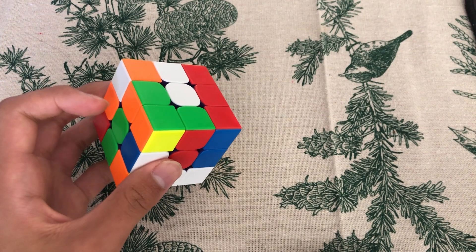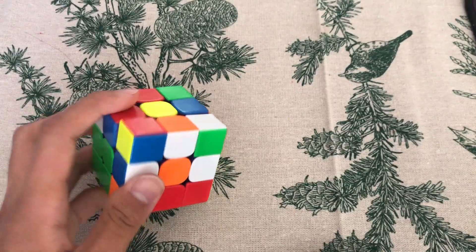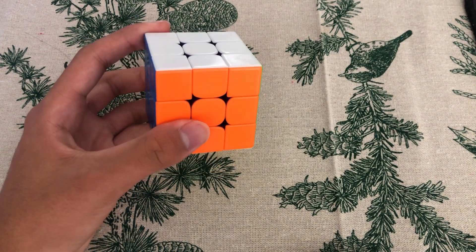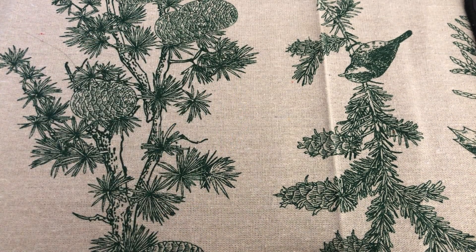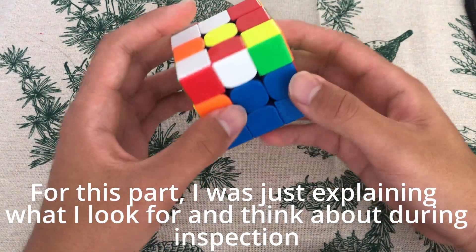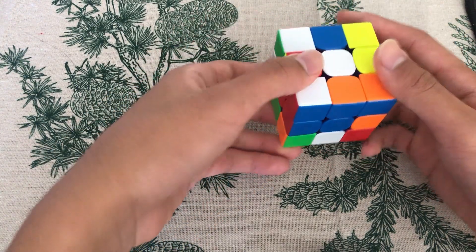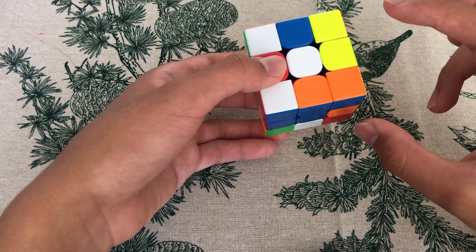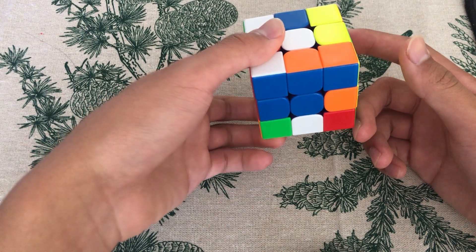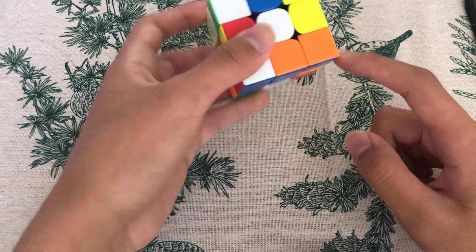Number three: plan the whole first block at once. A common mistake from beginners is solving one pair and then the other without a full plan. Give yourself unlimited inspection time at the beginning so you can slowly build the skill to plan the entire first block. For example, I can see a DL piece that can be inserted in one move, then track where the other pair goes after each subsequent move like R-wide prime and B prime.